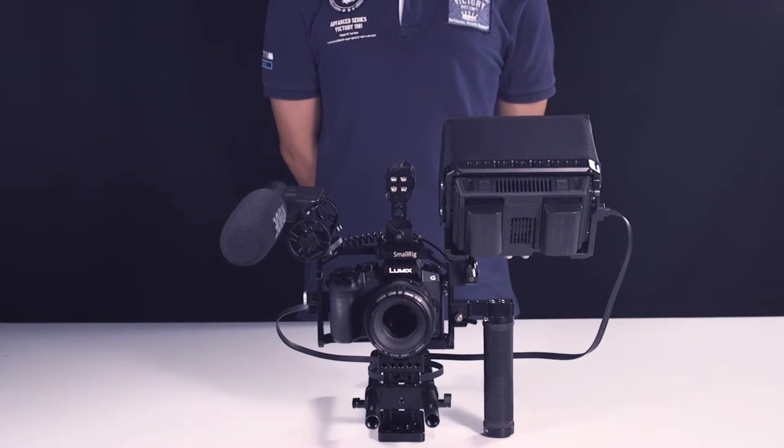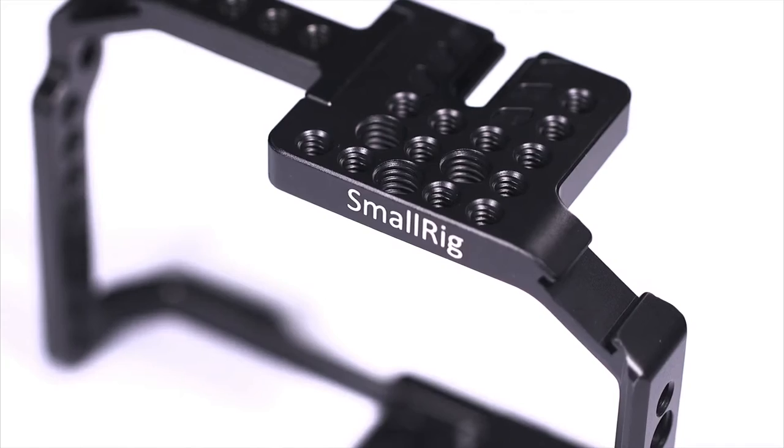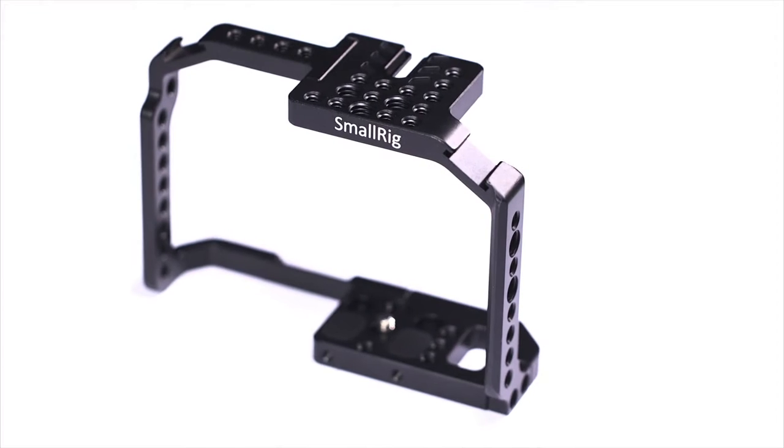Hi guys, I'm going to introduce the KH1779, which is specially designed for the Panasonic G7. Let's take a look at its overall appearance.